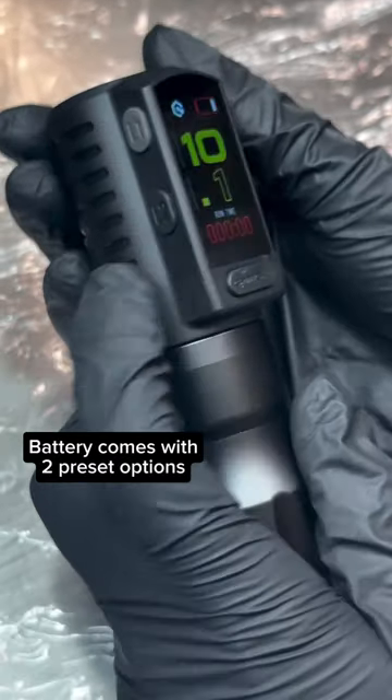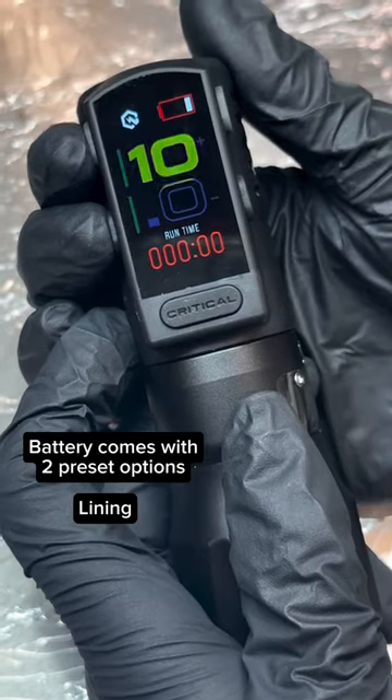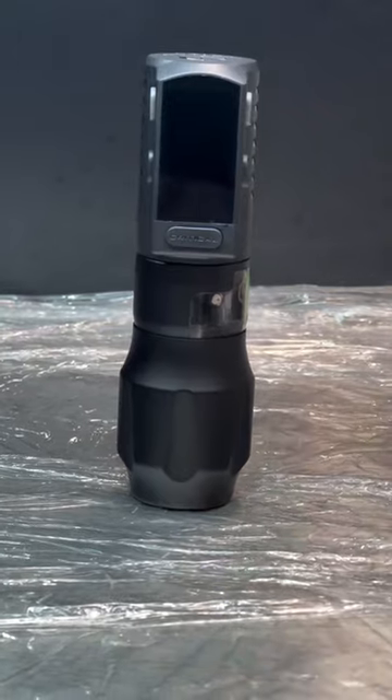The battery also comes with two preset options allowing you to easily flick through the perfect voltage levels for lining, colour packing or shading at just the click of a button. So easy to operate and super user-friendly.